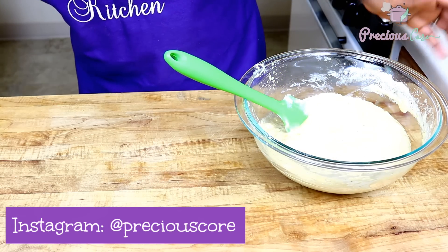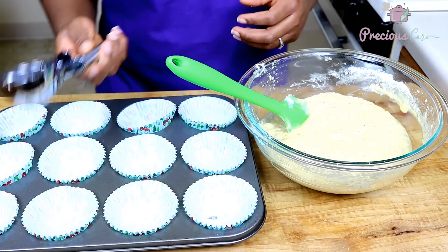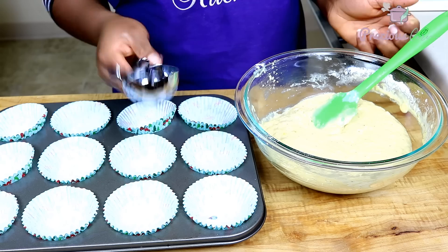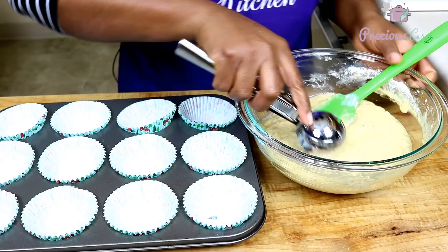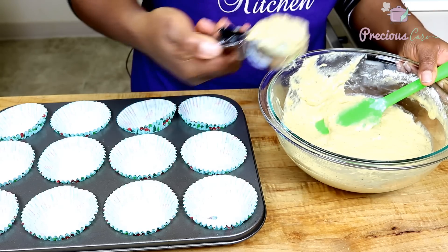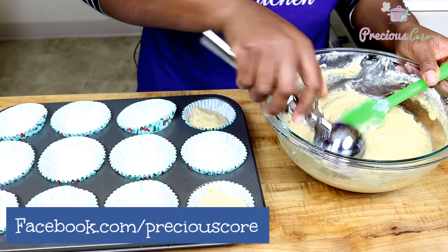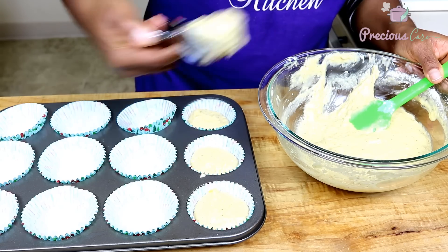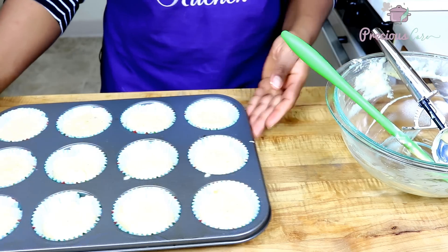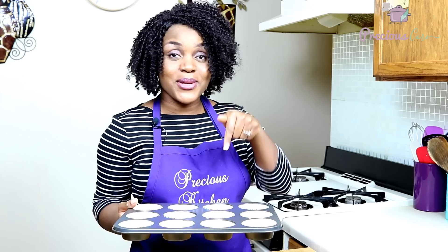So right now I'm going to bring our prepared baking pan. I'm going to use an ice cream scoop — you could just use a spoon, but this makes it really easy to scoop the batter into the cups evenly so they are about the same size. You fill them to about a third. All filled up. I'm going to let these bake in the preheated oven for about 20 minutes until a toothpick inserted in the middle comes out clean.